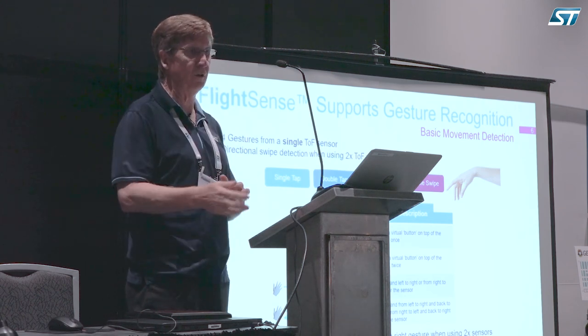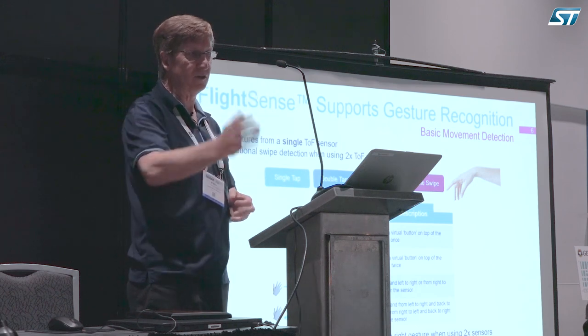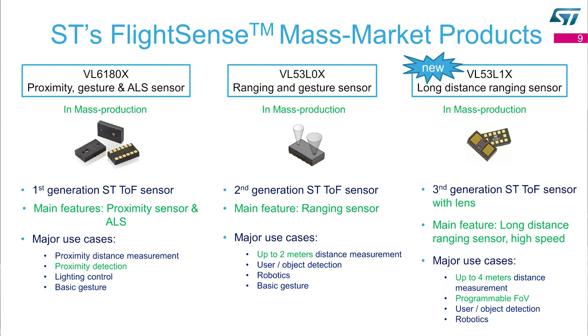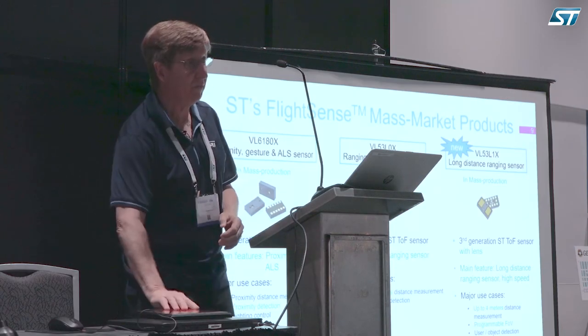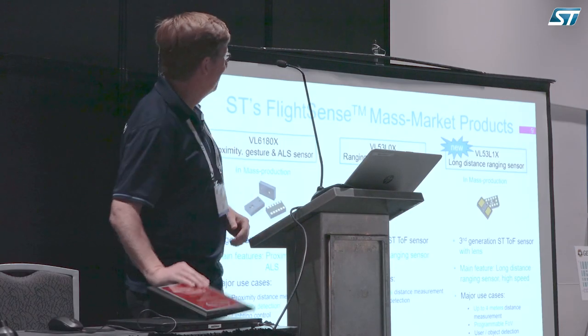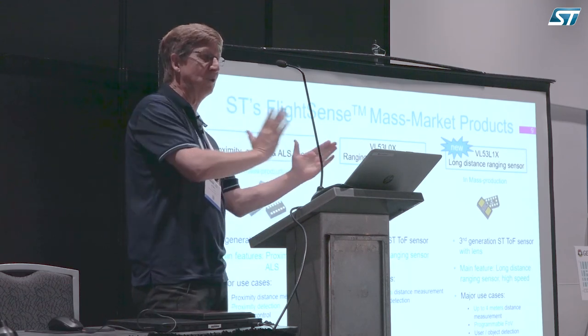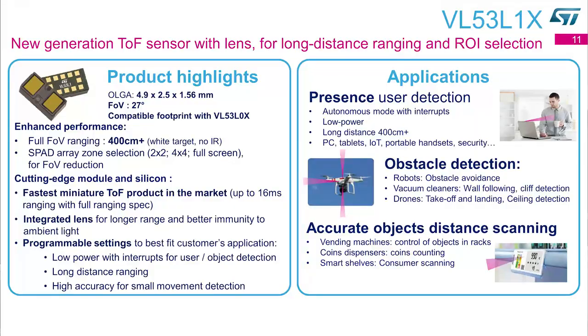It's pretty simple: you turn it on, let it range, and you get a bunch of numbers — when they go up and down, you've got gesture detection. We have three versions: the short-distance, the medium-distance, and the long-distance — really really inexpensive, really inexpensive, and inexpensive. Most of my talk is on the last one because it's brand new and they gave me an award for it, but whatever I say about the new one pretty much works for the others too.